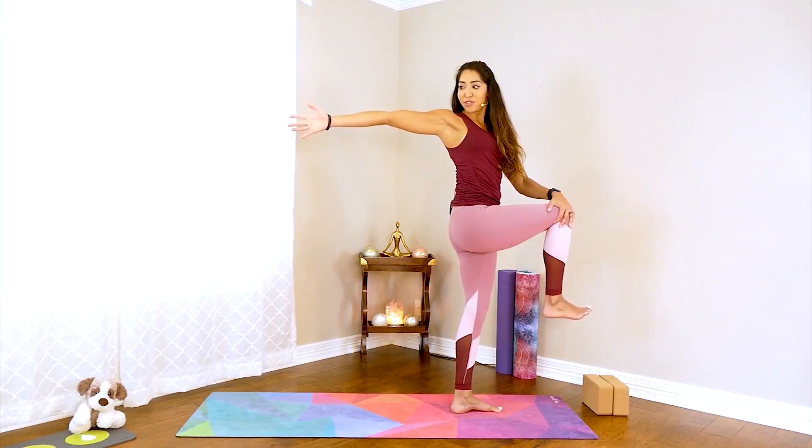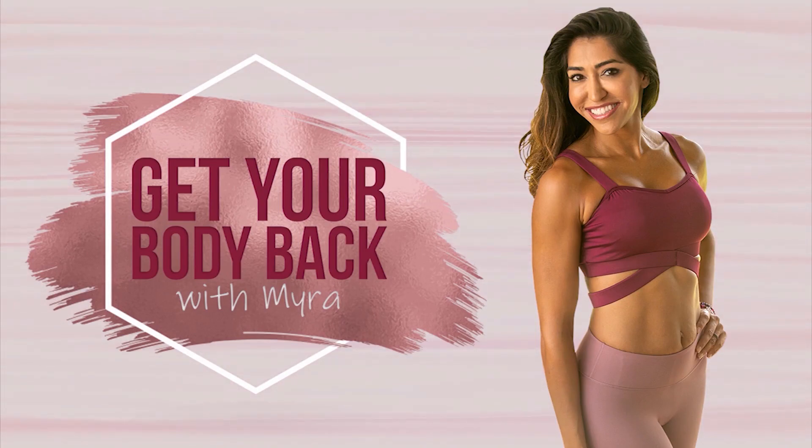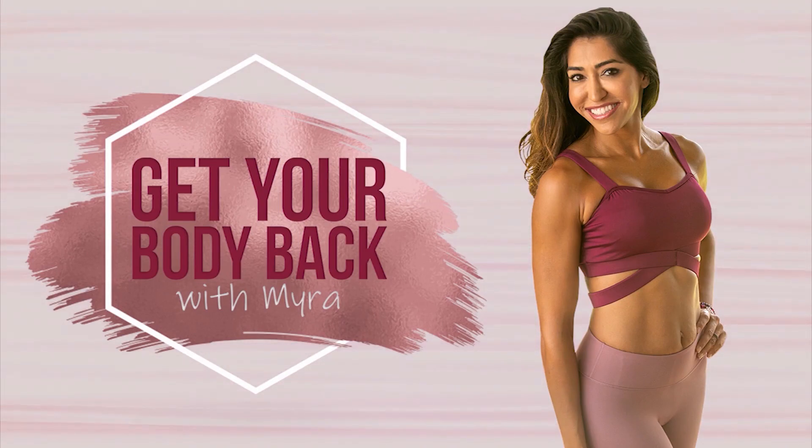It improves our strength, stability, flexibility, and helps us connect our breath to our movement. I used yoga to lose weight and get in shape after having children — if you're looking to get your body back, this series is for you. Several of you left feedback that my 'get your body back' program was a little too challenging, especially if you're just starting out, so I listened and designed this 14-day program to help you ease into it and get more familiar with what yoga is about.